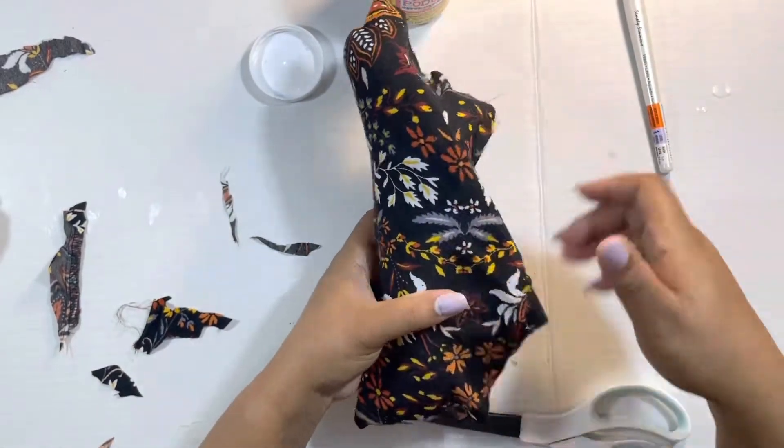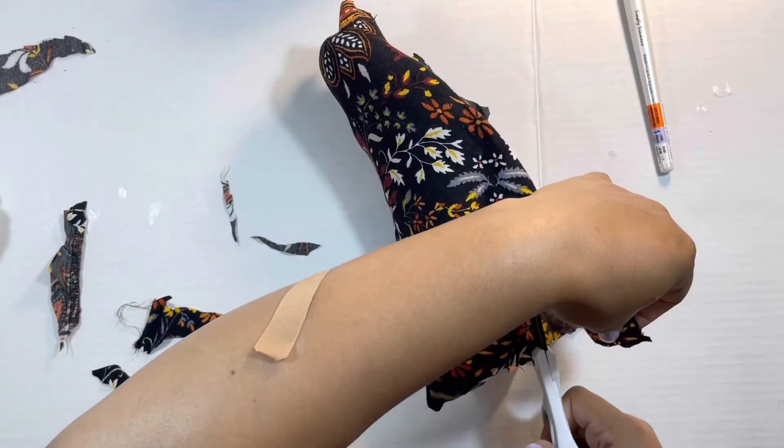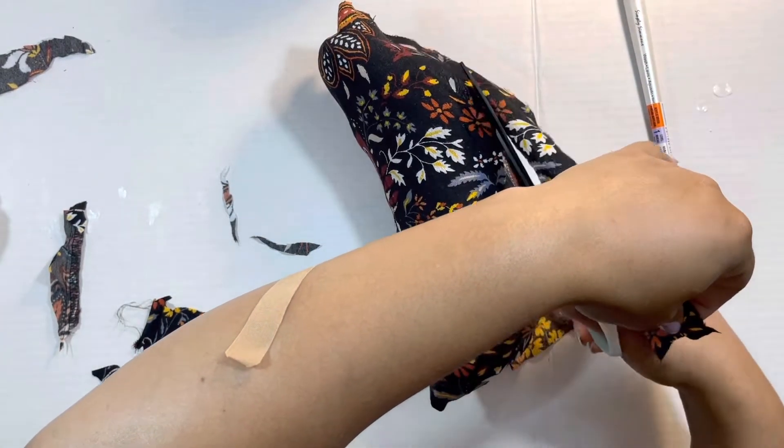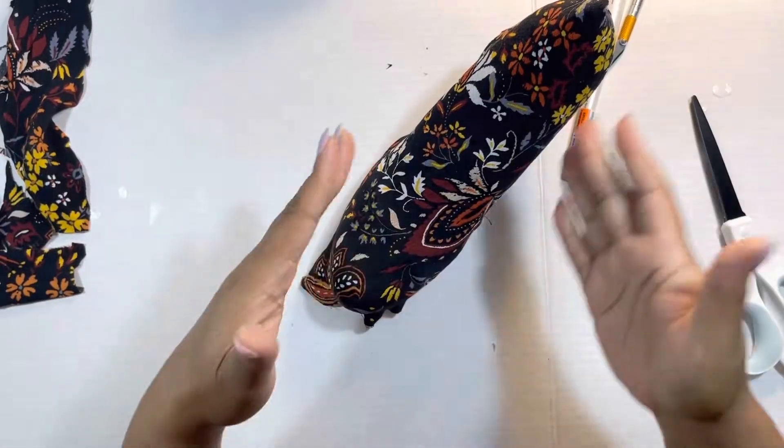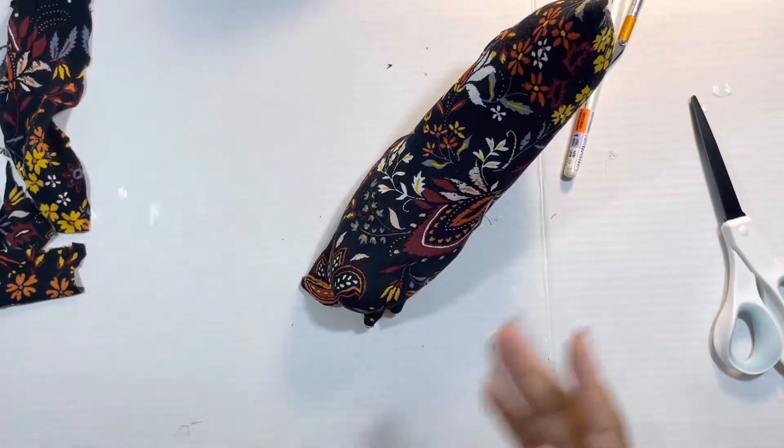I'm going to trim off some excess — it's fun to see your work start to develop. I'm going to put this shoe aside, let it dry, and do the other shoe. We're going to let these ladies dry.